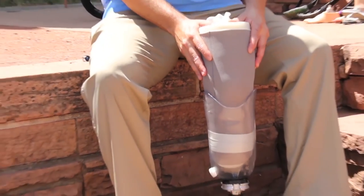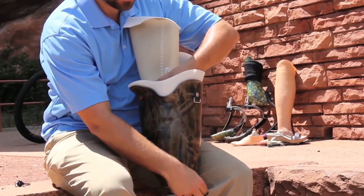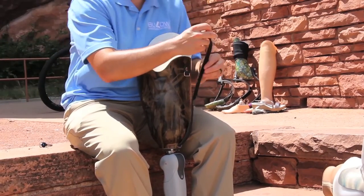Gel liners which are used to suspend the prosthesis will have a pin or strap attached to the bottom, which fastens to the prosthetic socket with a clip or locking mechanism.